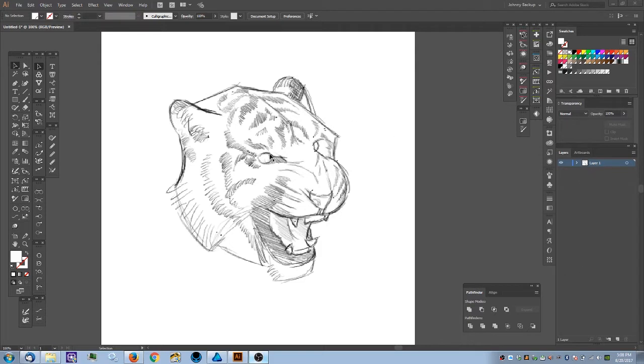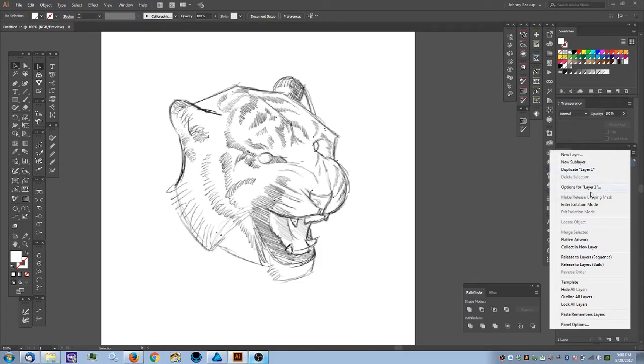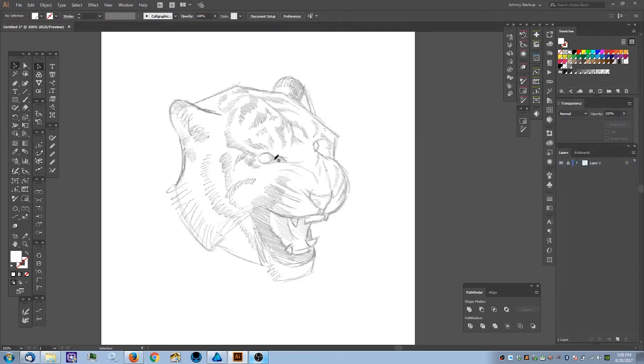I have this layer here — I sketched out a tiger head that I want to do. I'm going to hop over to the layer panel, head down to Template. This will mute the opacity of this layer and lock it so I can't mess with it. Then I'll create a new layer on top to get started.